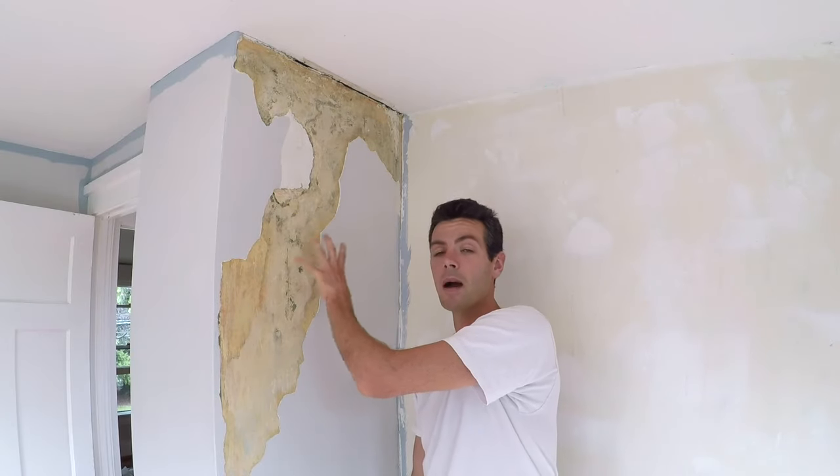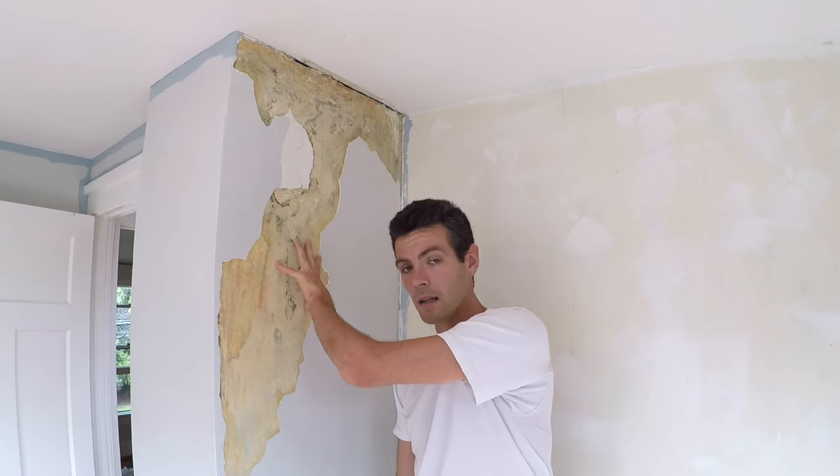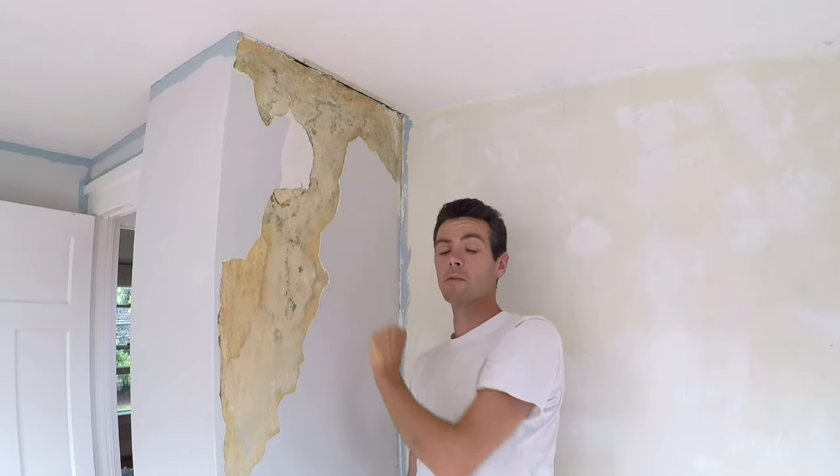Hello and welcome to Vancouver Carpenter. Today I'm going to teach you guys some quick simple tips to get your mud to stick to the plaster well and also make sure you don't have problems with delamination.